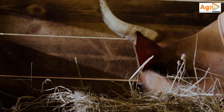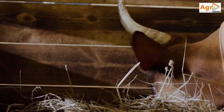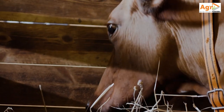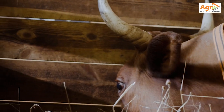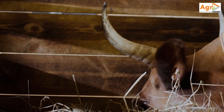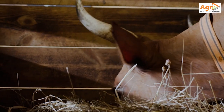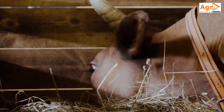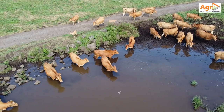The steer will gain about 1.5 kgs a day, giving you a final live weight of 420 kgs. The dressing percentage is 54%, so that's 425 kgs times 54%, times the prevailing price at that moment.